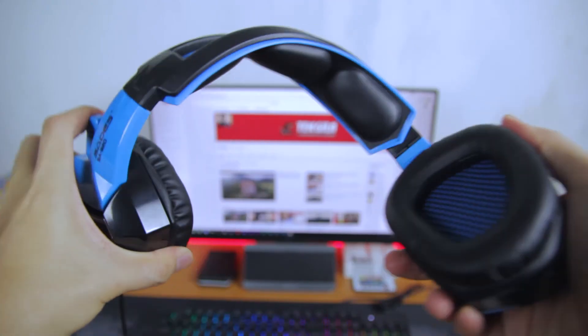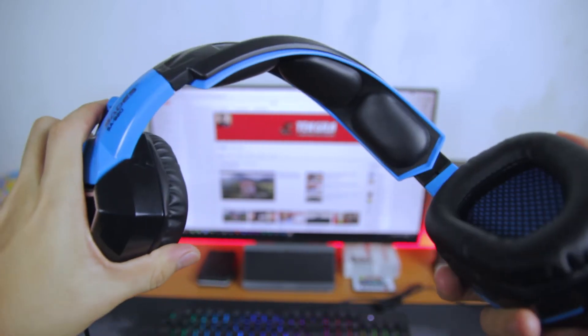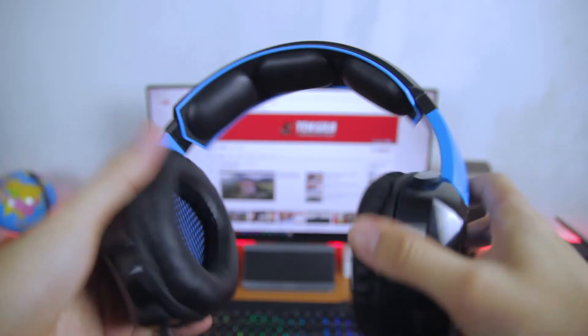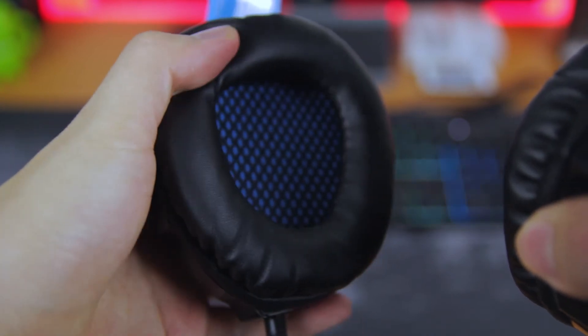In terms of flexibility, this headset is the king. I have tried several gaming headsets before, and I have to admit that this is the most flexible one. The ear cups are over-ear design, and the cushions are made of faux leather and are quite comfortable.